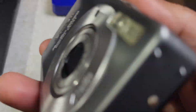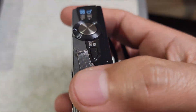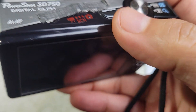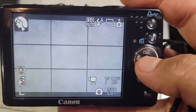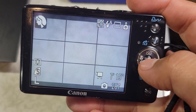Hey guys, quick video on how to put the timestamp using the Canon PowerShot SD750. It's a little bit complex if you've never done it before. We have it set on portrait mode — to get a timestamp and date on your pictures, you have to put it in postcard mode.